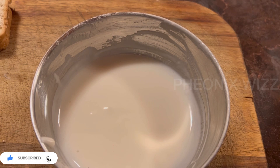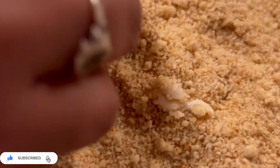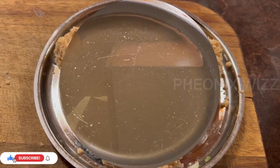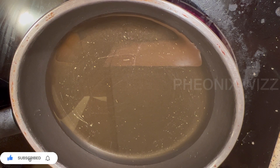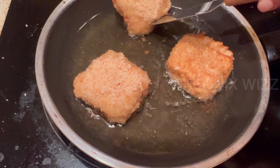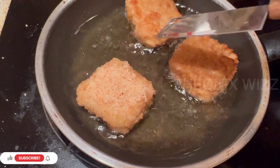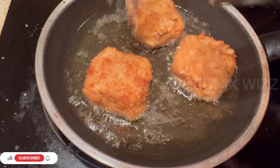Add the dough to the paste, add bread crumbs to the plate, and place the bread pockets into a pan. Deep fry in low flame, then put the stove on medium or low flame. It takes a little time but will be crispy and tasty.